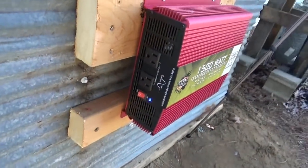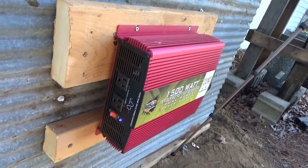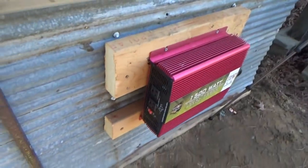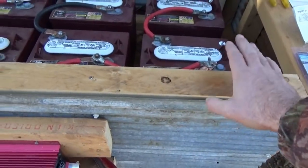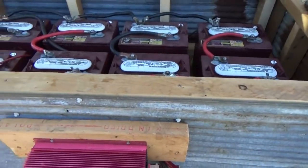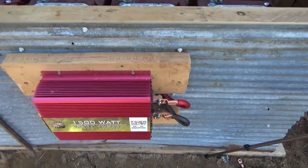We have power — it's loud. It shuts itself off on no load. The inverter has power. I do have fuses for this, I've just got to go get them and get them on here. I wanted to get it hooked up first and then fuse it — just so you know, because a lot of people are going to ask. Looking pretty good so far.